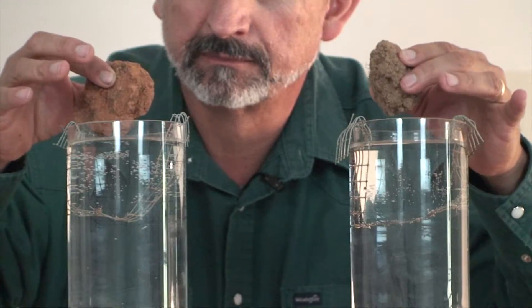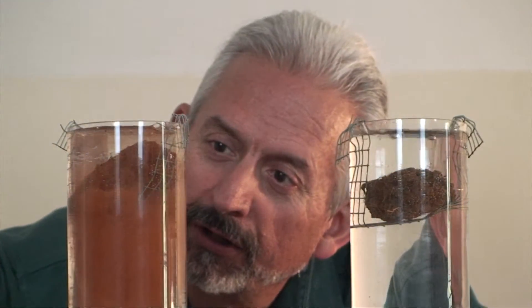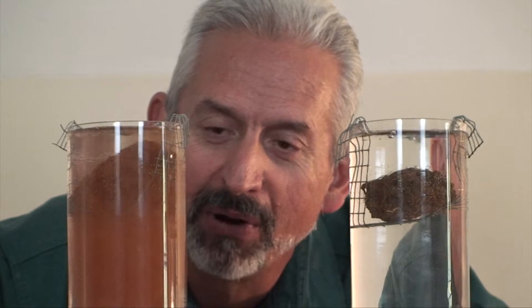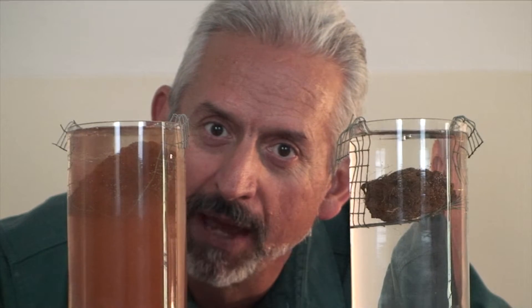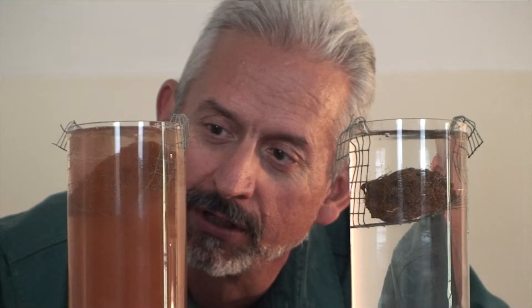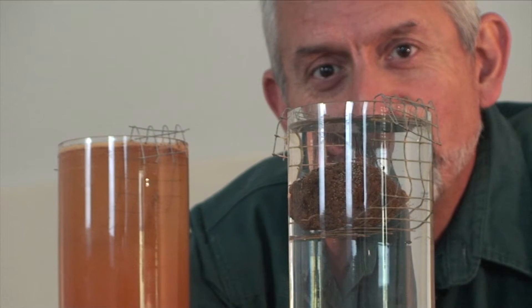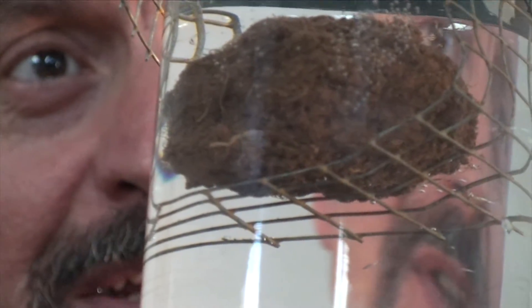Watch what happens when we drop the soil in the water. Notice how the conventional till soil is falling apart — the biotic glues in the organic matter are burned up by tillage, and the soil pores have collapsed. Notice the no-till soil: the soil is holding together, and the pore spaces are still intact.